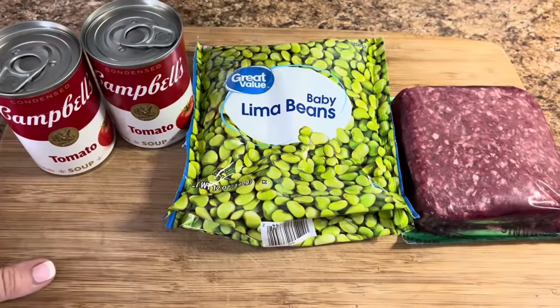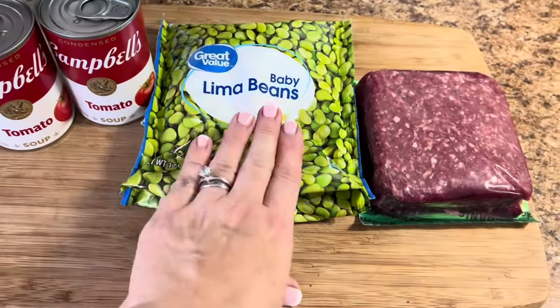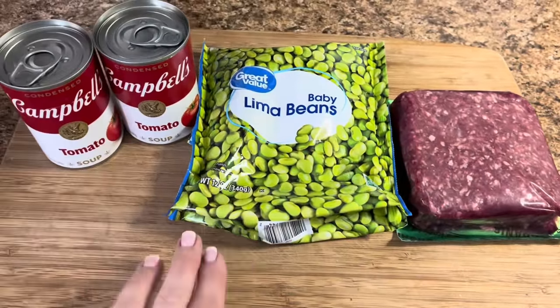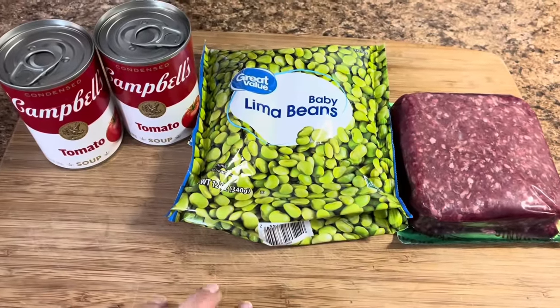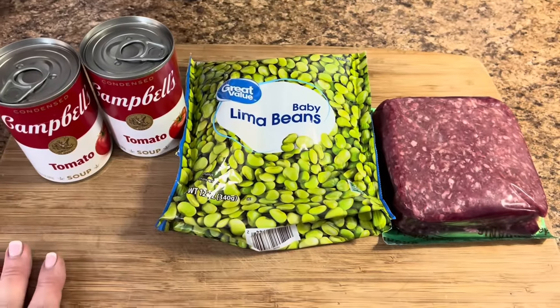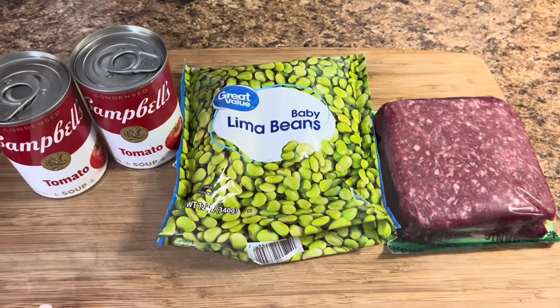Alright y'all, we are getting ready to make llama bean soup. I've just got two cans of tomato soup here, a bag of baby llama beans, and a pound of ground beef. I will have Fallon's video linked down below in her channel because this is something she grew up eating. I think maybe her mama created it, but they absolutely love it, so we're going to give it a try.